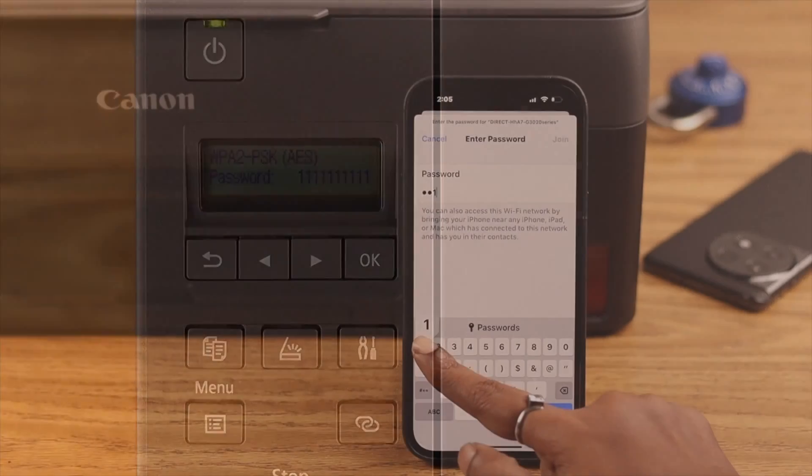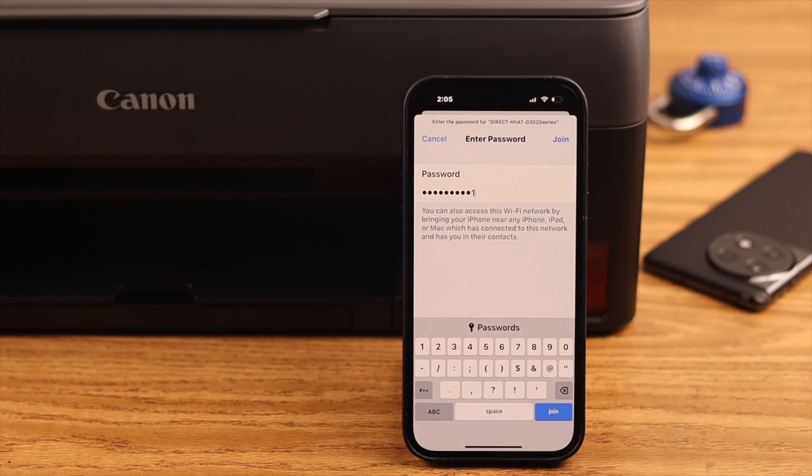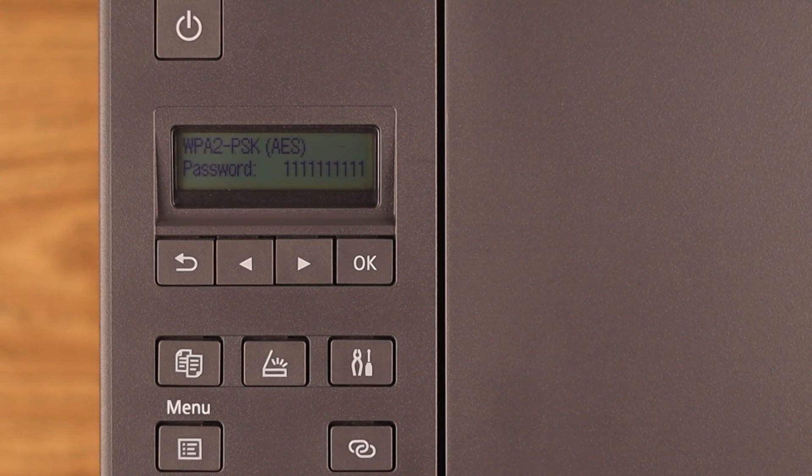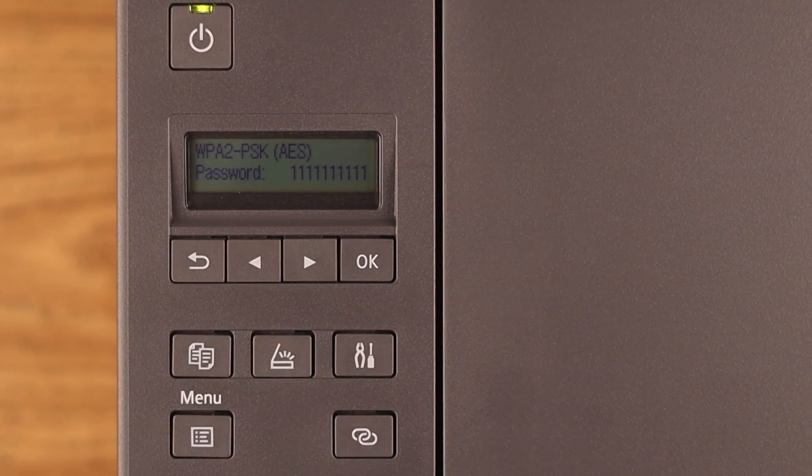Now you can connect your devices with the same password you just set on your printer. If at some point you decide not to use the password anymore, you can either change it the way we have shown you, or let your printer create a password for you.